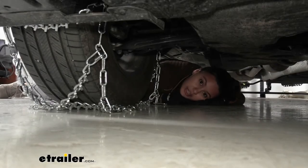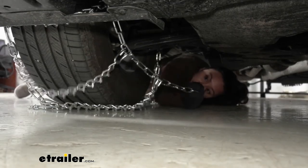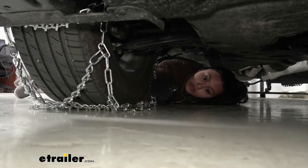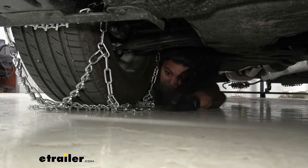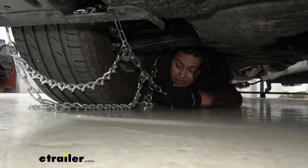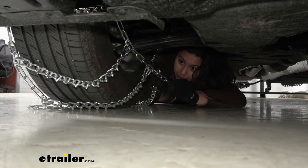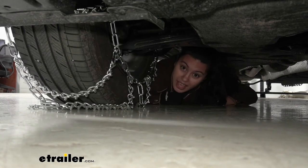Here behind your Highlander's tire, you're going to have to connect the back ends. We have one end of chain and that connects to the hook on the other side. This may get a little tricky because the Highlander has very limited clearance down here. Just get that hook around that link and you're good to go to the other side.